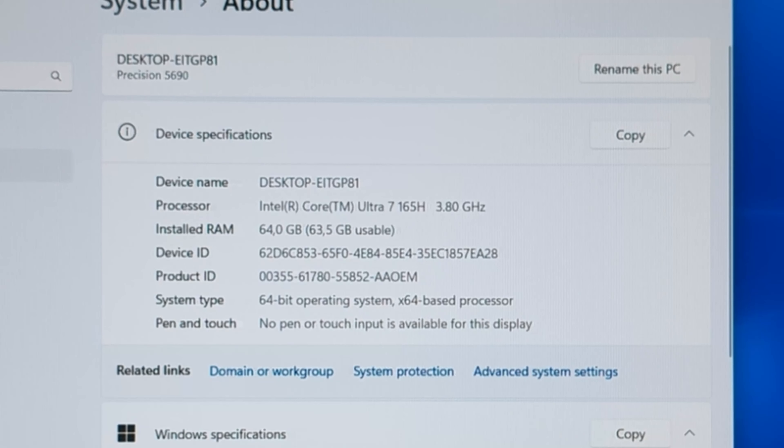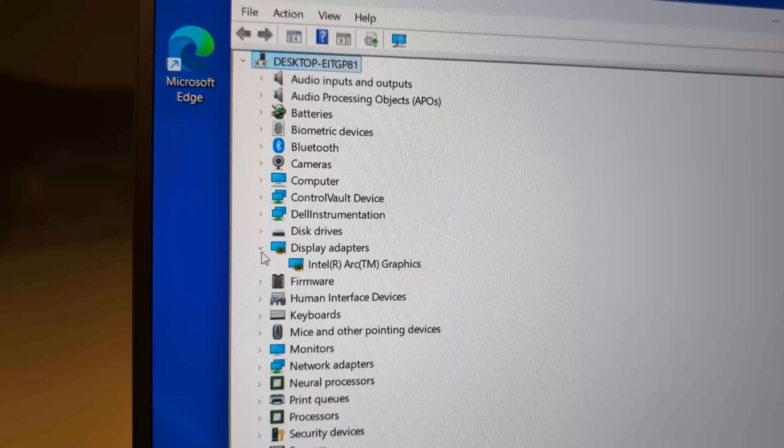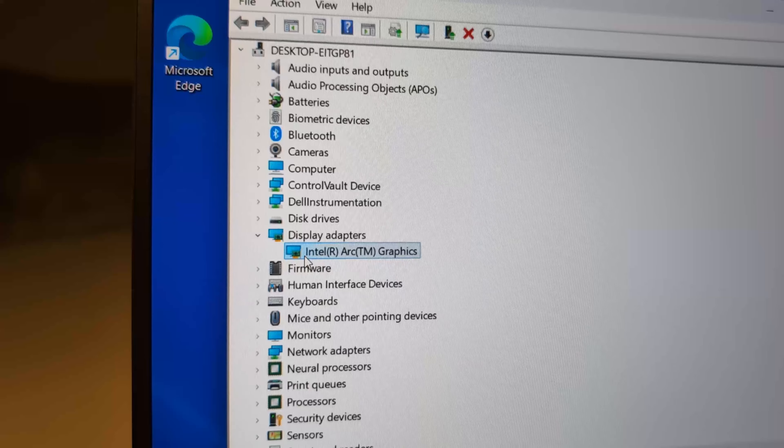It also comes with 64GB of memory — that should be quite decent for some gaming. Talking about gaming performance, we also have an Intel Arc graphics card. I've never had one of these before, so let's see how it performs.